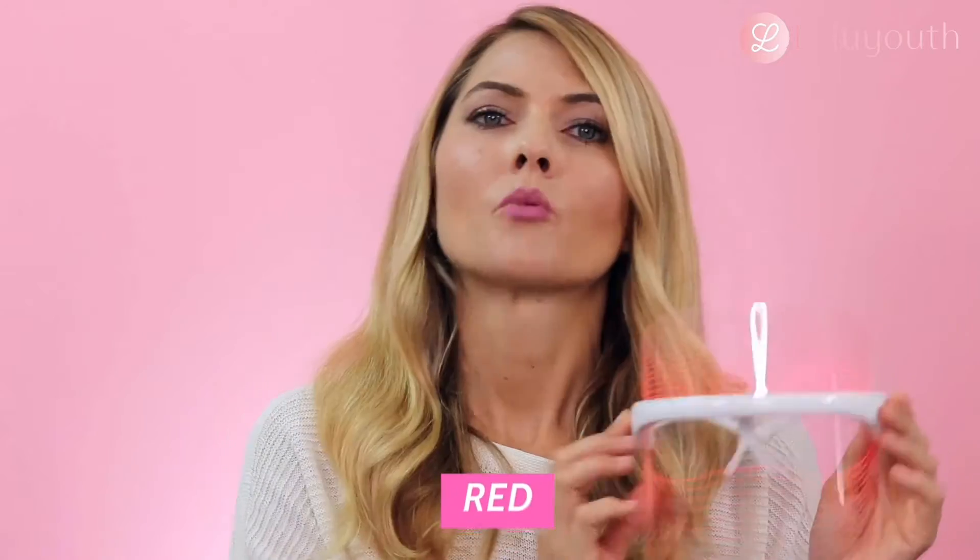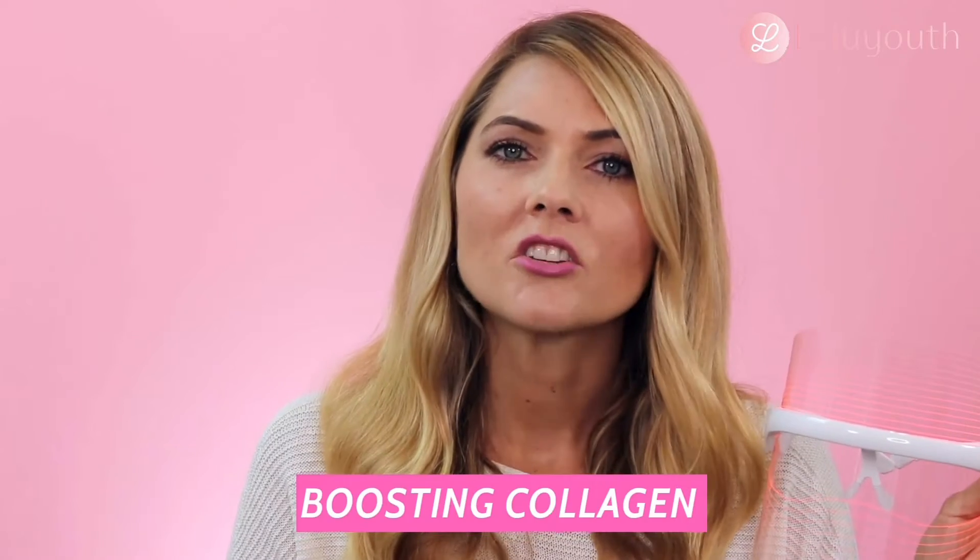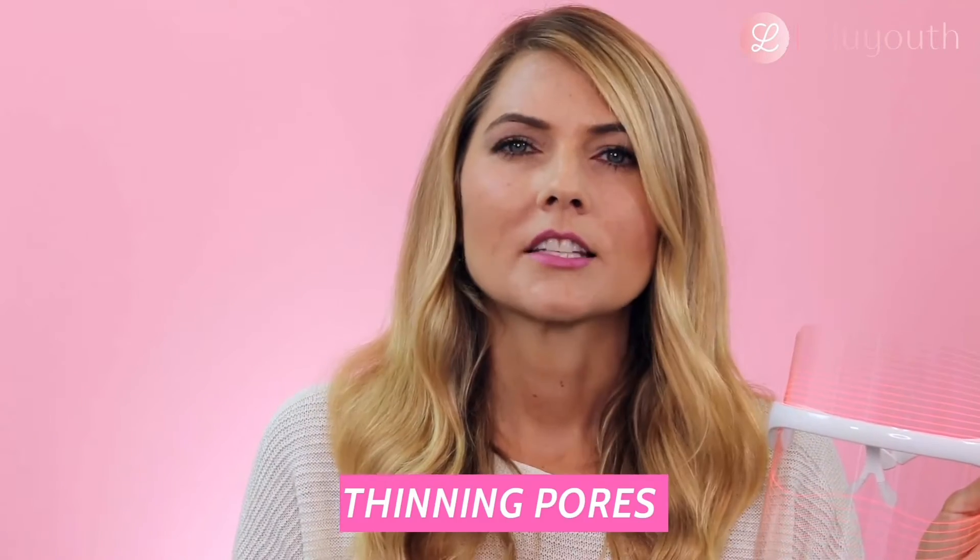So first, red light. Red light is for reversing the signs of aging — this is the one that reduces fine lines and wrinkles. It's boosting collagen and elastin in your skin, tightening up your pores, brightening up your skin, and promoting a more even skin tone.